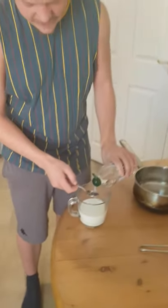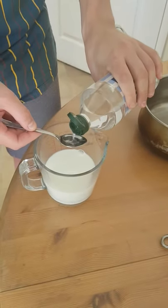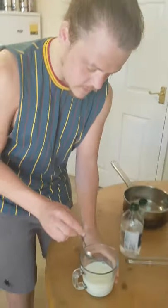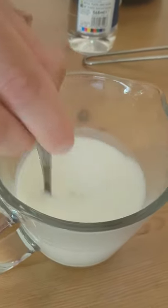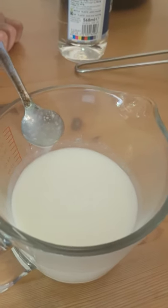Do you want to come out and look at this? Four teaspoons of vinegar to about 300ml of milk. I've already lost count, I think this is five now. And if we look carefully, it will start to curdle and go really gross.